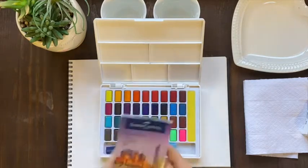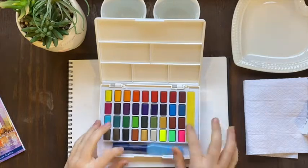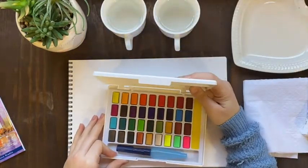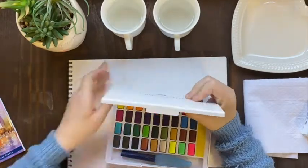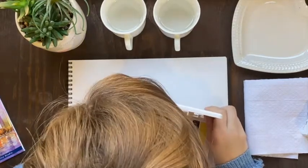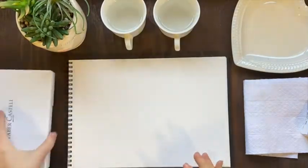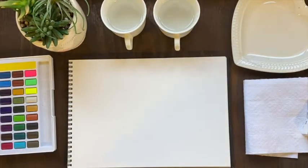You also get this little aqua brush. Something I never knew is that the end of the lid — that little tool — you can actually use it to scrape paint or create textures. I learned something new! I really like this top lid, which you can actually detach and lay flat to mix your colors.